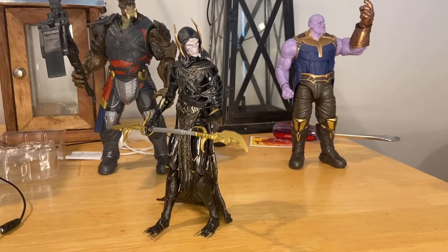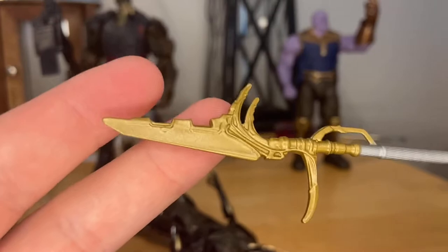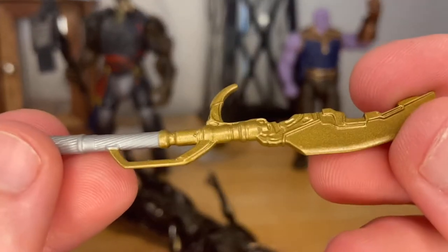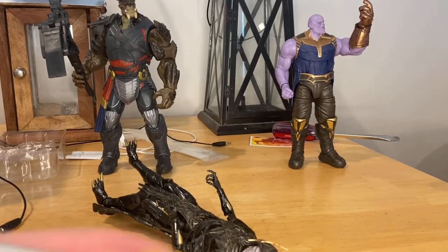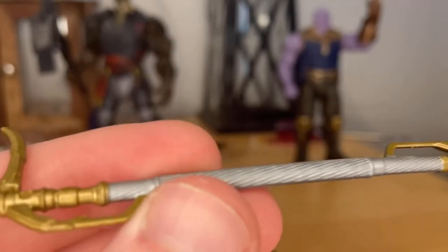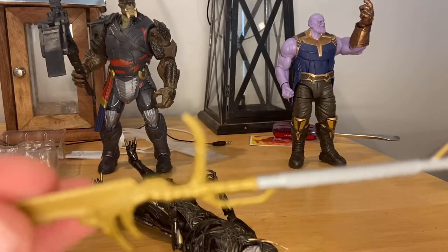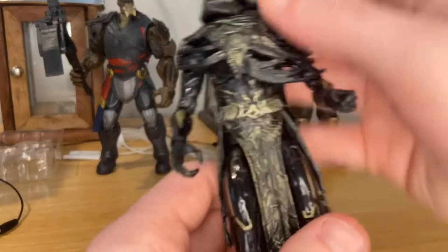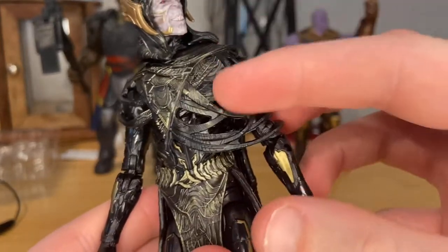Next is Corvus Glaive. For his first accessory, I believe there's nothing new about it — same gold sword blade pieces. I'll have to go grab the other piece from upstairs for comparison. But yeah, you get the texturing throughout the handles. There's this double-bladed weapon, and here's Corvus Glaive himself — basically a repaint. You get all these rips and wrinkles with a lot of detailing.